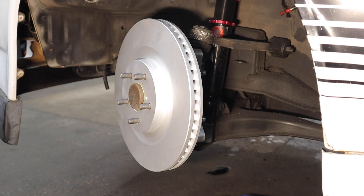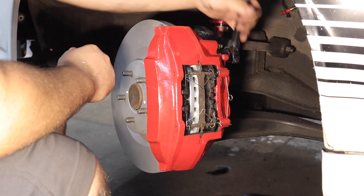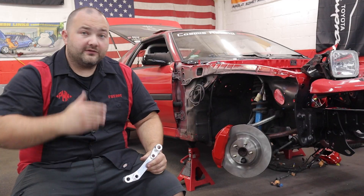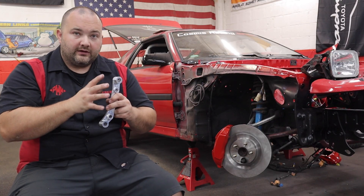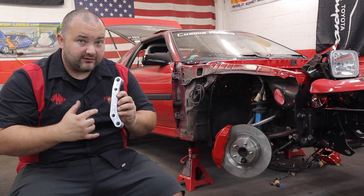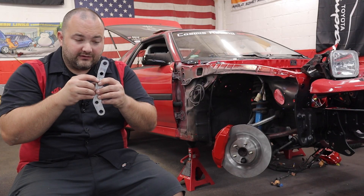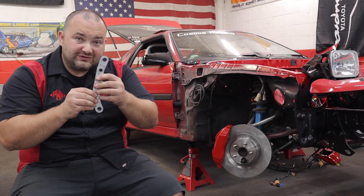With the rotor on, we can now install this gigantic caliper. One thing you might run into after torquing everything down: when you spin the rotor you might find it's hitting the caliper. That's possible because there's a little bit of play in the bolt holes — both bracket to knuckle and caliper to bracket — just a little tolerance. If you're running into an interference situation where the rotor is touching something, just loosen up the hardware, move the bracket in the direction you need, and it should fit perfectly fine once aligned.